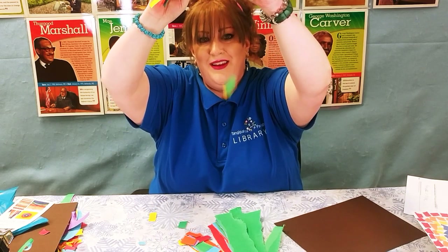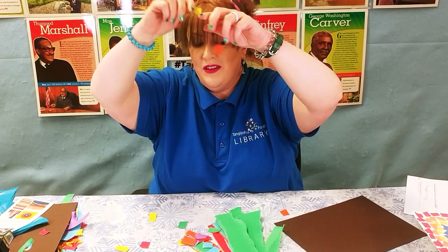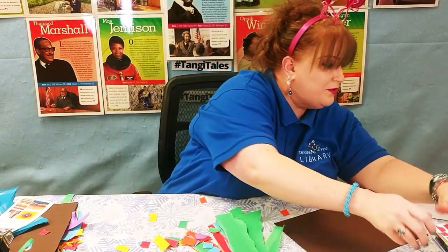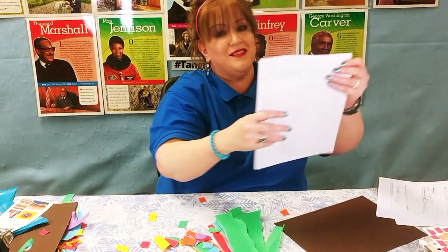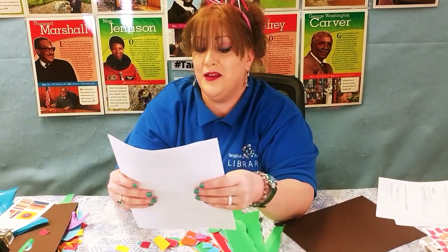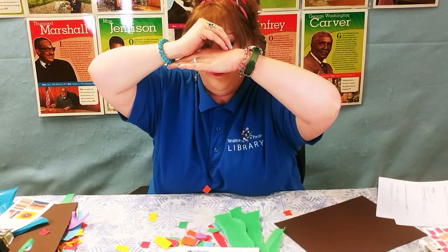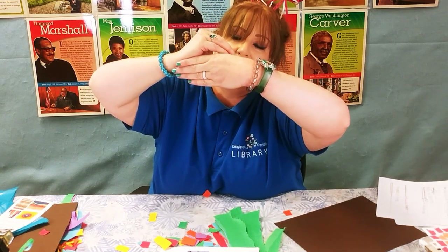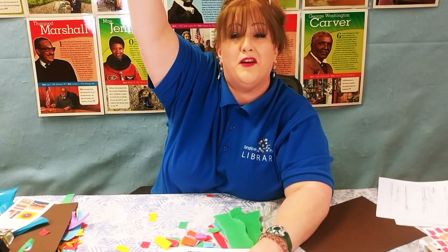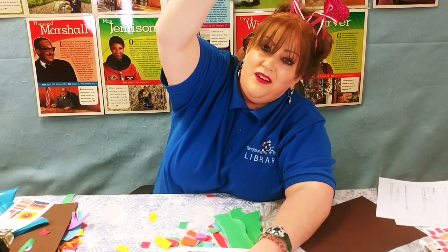Isn't that fun? It's like a rainbow confetti. Speaking of rainbows, did you know that rainbows can go in a circle? I looked this up on the internet and it says here that rainbows can make a full circle if you're high enough in the air. You know how a rainbow is like half of a circle? That's because the horizon gets in the way and it blocks the rest of it. But if you're really high up in the air in an airplane, the rainbow will make an entire circle.